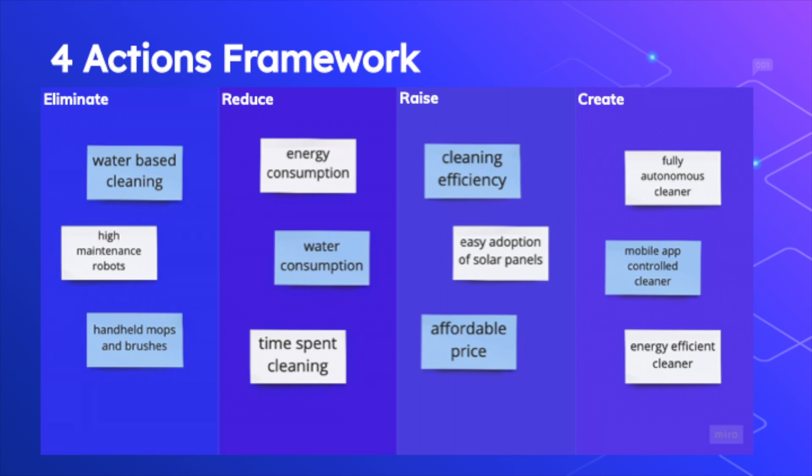Now let's discuss our market research. In the four actions framework for Solar Shock, we identified key factors that Solar Shock eliminates, reduces, raises, and creates. Solar Shock aims to eliminate current inconvenient and environmentally unfriendly products, reduce energy and water consumption as well as time spent cleaning, raise efficiency and affordability, and create a fully autonomous app-controlled and energy efficient solar panel cleaner.